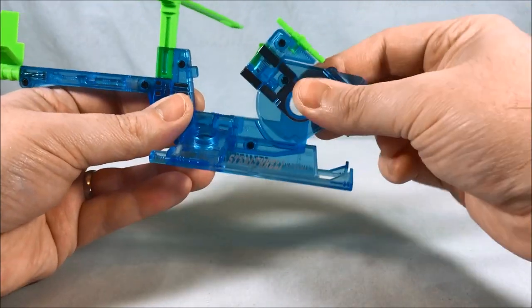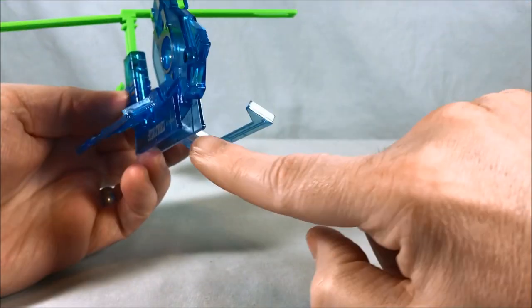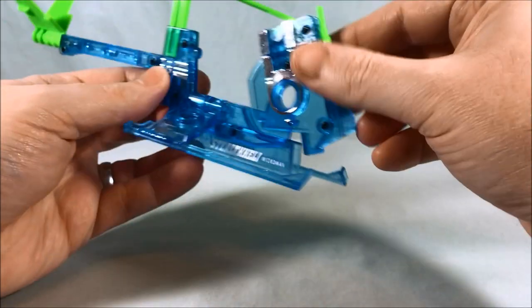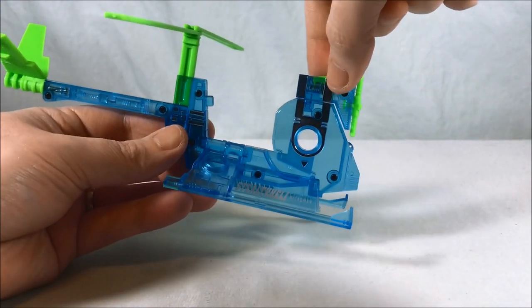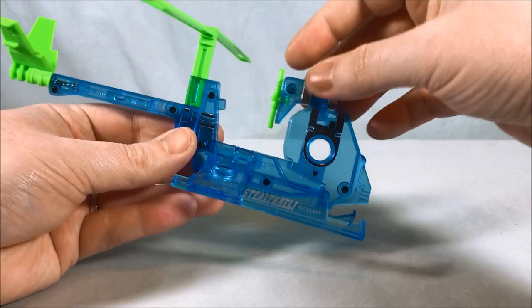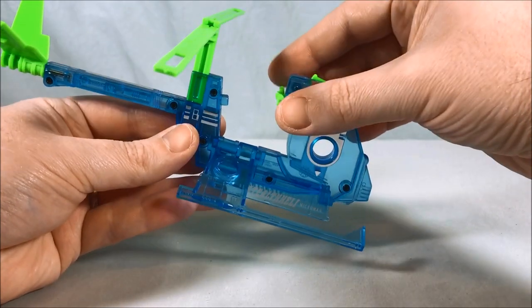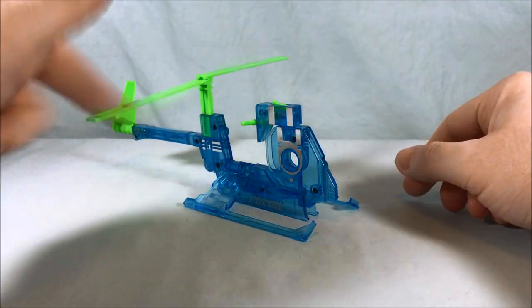Take this piece here and rotate it down — this is actually going to fit in between these two pieces here, so just make sure that happens. Then right here you rotate 180 degrees and flip this down 90 degrees, and there you go. There is the Stealth Heli.